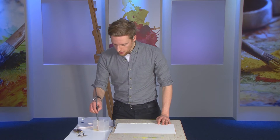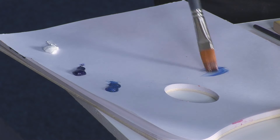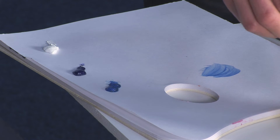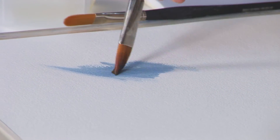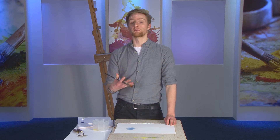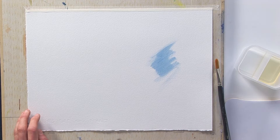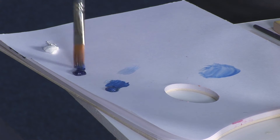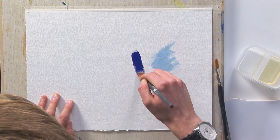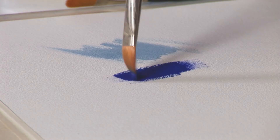The paper will of course lend itself to quick sketches in oil with heavily diluted paint, so you can quickly sketch in a composition much as you would with thinned out oil on any surface. But the paper is very useful for applying heavier oil as well. You can happily apply quite thick strokes of oil paint to this paper without any fear of it buckling or crumpling under the weight of the paint.